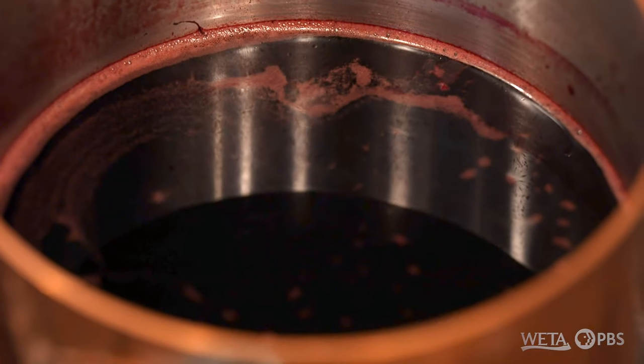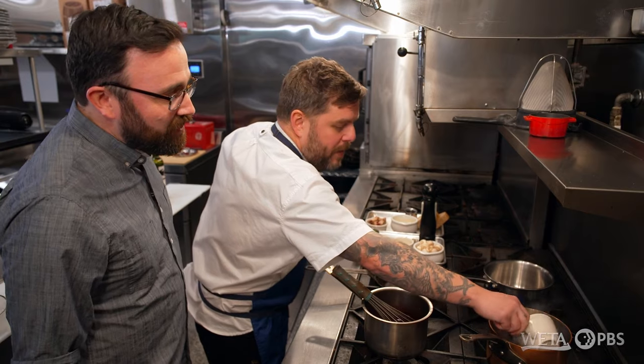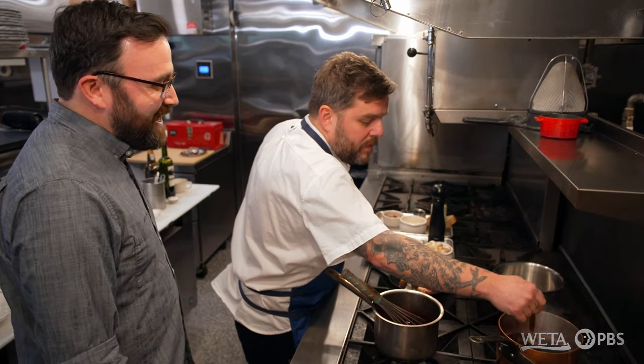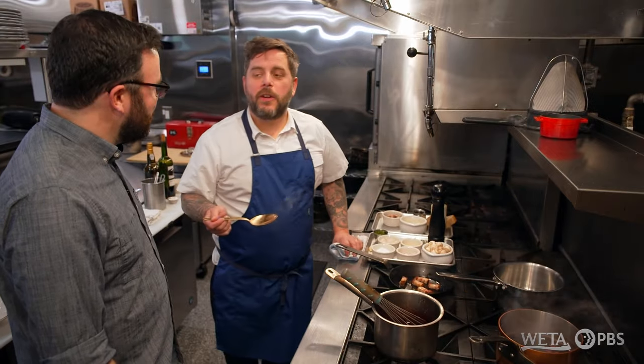The first thing we're going to do is we have our warm wine bath — that's going to be the poaching liquid for the egg. We're going to drop our egg in there. There's enough acidity in the wine that coagulates the white and gets the poaching process going. I love eggs, I love wine, so combining the two of them together is going to make good stuff. It's a very interesting combination.